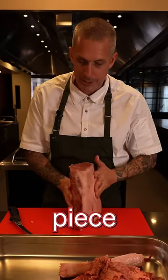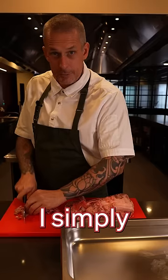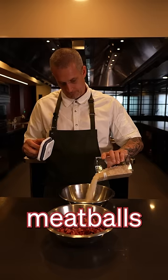Now we've got this beautiful piece of meat — I don't want it, I'm going to save it for something else. What I want today is all of this stuff. Then I simply mince this with my knife. Now we've got our mince, time to make some delicious meatballs.